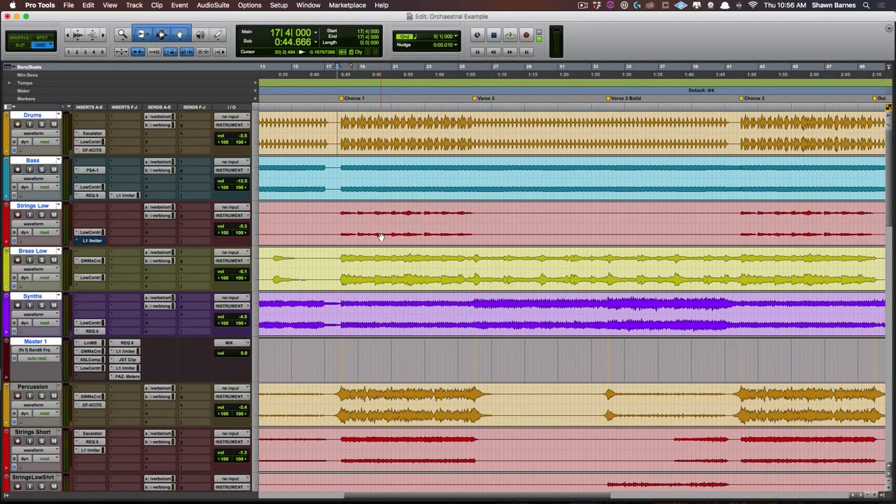Okay, so here we are in the DAW. Let's go ahead and listen to this track. This happens to be an orchestral type track that I'm working on currently. We'll play it once through with Low Control bypassed, and then again with it engaged, and a third time we'll go back and forth. So let's start with Low Control out.